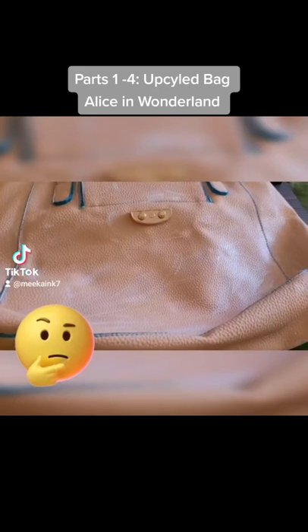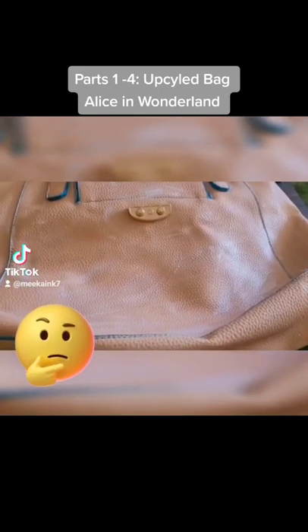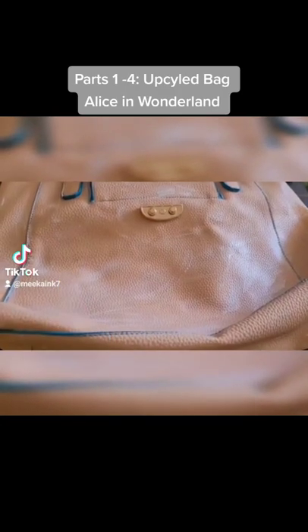However, I'm thinking that if I add some textures, do some appliqués, and do some graffiti, the tan may not look so bad. We'll see where I end up landing with this one.